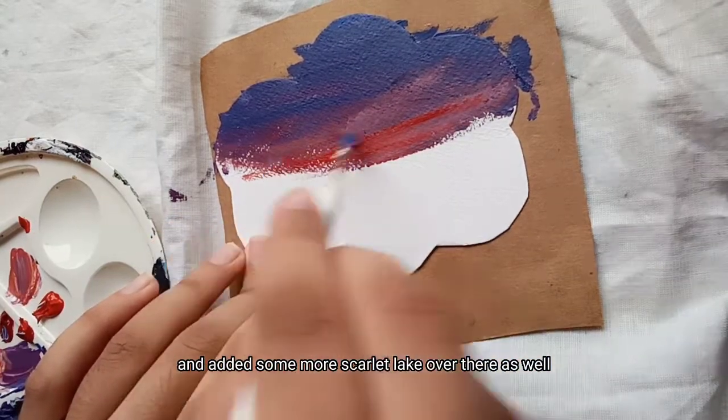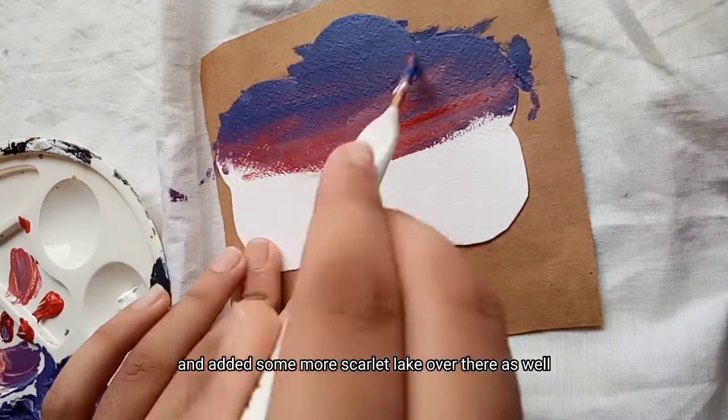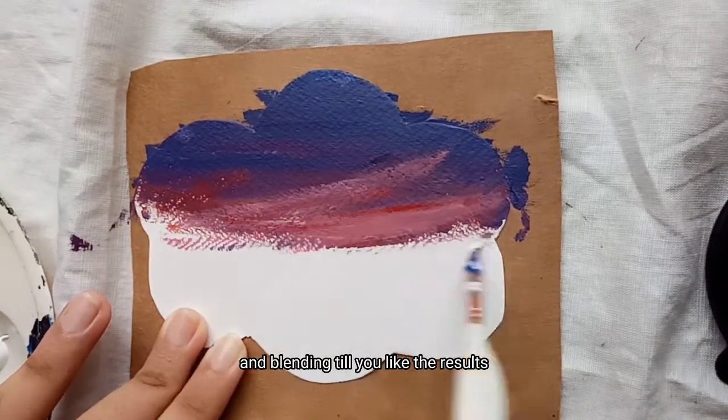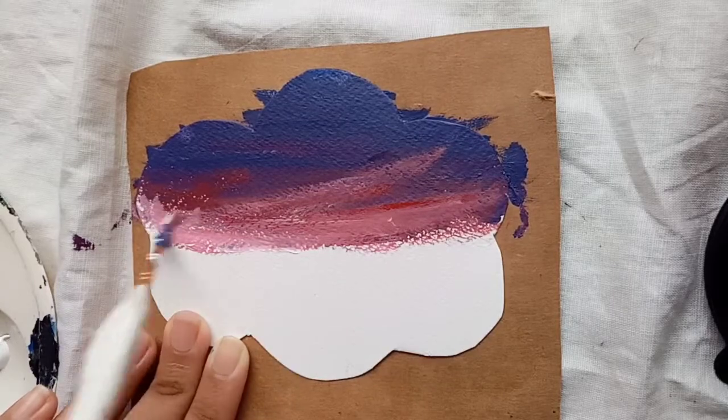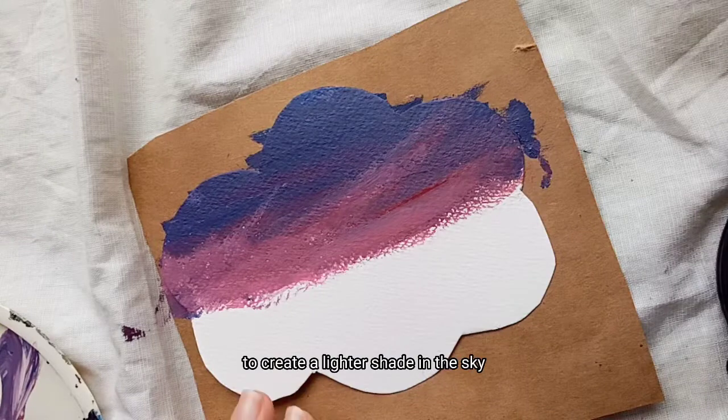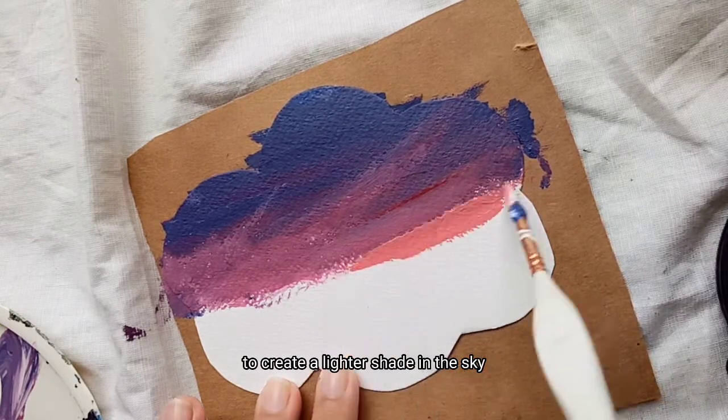And added some more scarlet lake over there as well. You can keep adding paint and blending till you like the results. Next I used a little bit of scarlet lake, crimson, and white paint to create a lighter shade in the sky.